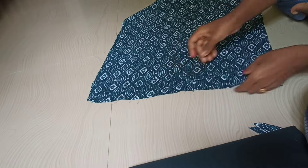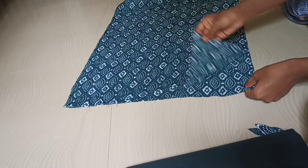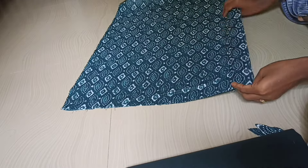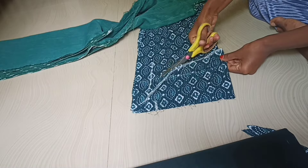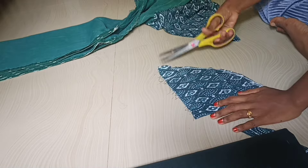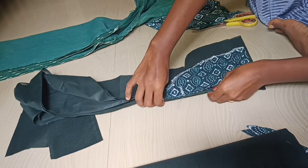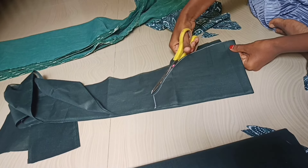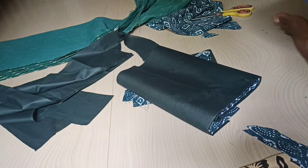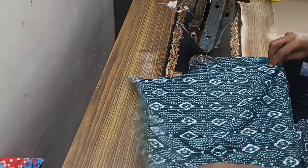How do you cut the sleeves? Cut the sleeves the same way. In this case, cut the sleeves. Then we cut our lining — cut the lining to the other side. Once you cut the lining, you're going to stitch the lining. Now cut the lining.